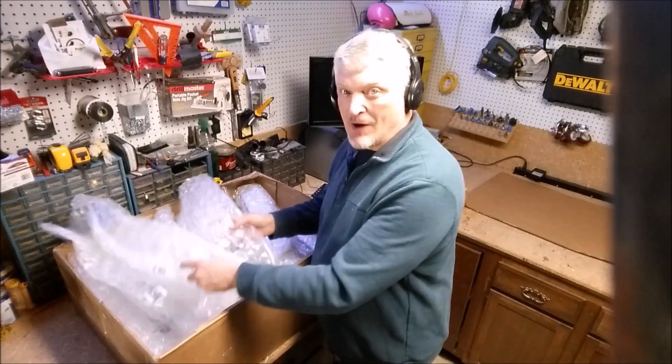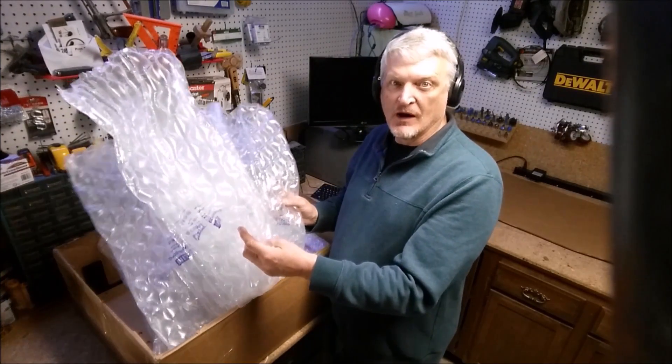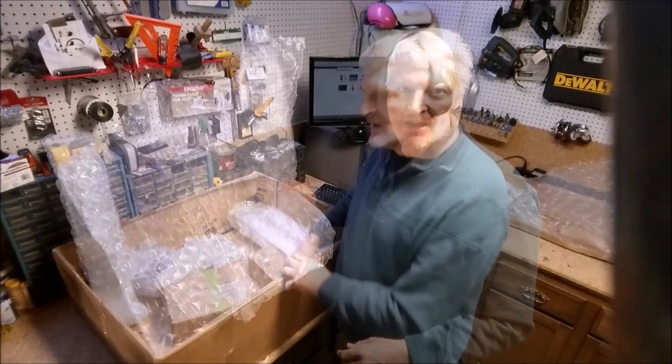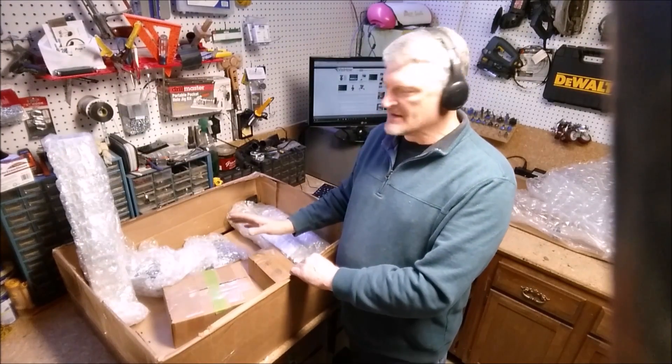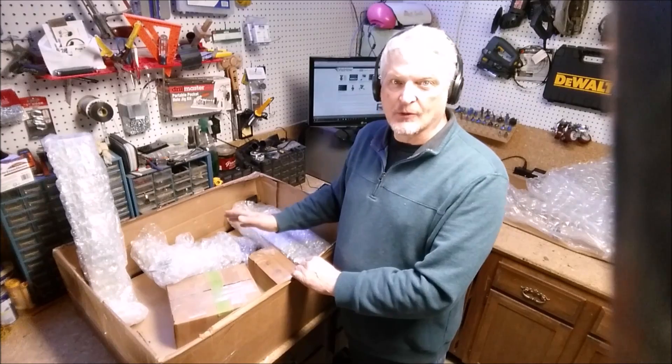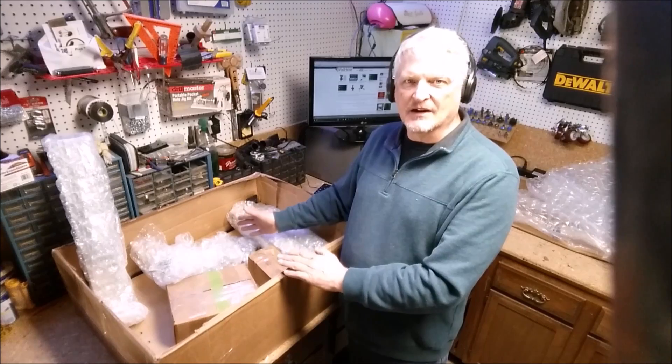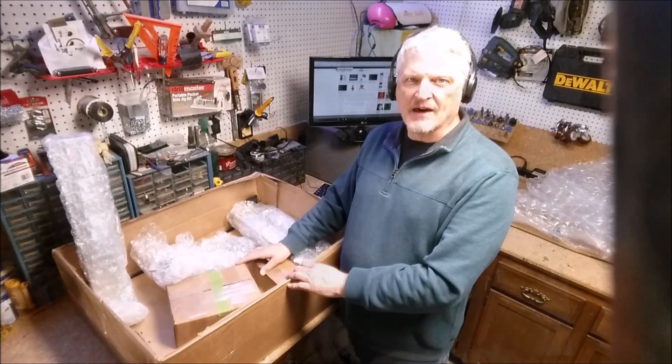There's enough bubble wrap in this box to keep me busy for months, but I'm going to set it to the side and get the box unpacked. Izzy has pre-assembled a lot of these parts for me so I don't have to bother with that. I'll take these out, unwrap them, get everything unboxed and laid out on the table, and we'll see what we have.